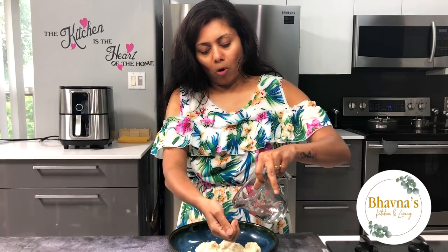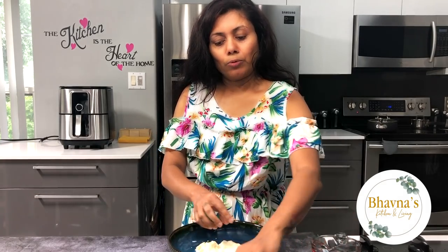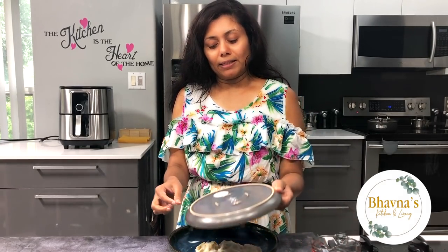I'm going to sprinkle a little bit more water and then allow it to rest for about 15 minutes. Just cover it and let it rest.